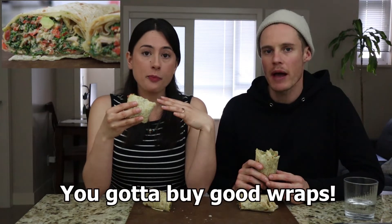I think this is the best wrap I've ever made. Wraps — you gotta know how to make a good wrap. You gotta buy a good wrap. There's so many bad wraps out there.